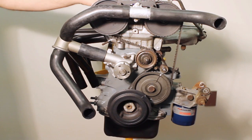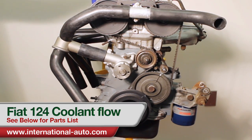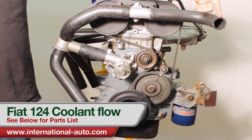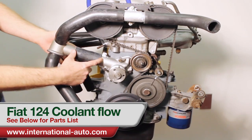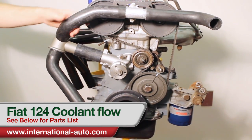This is the Fiat 124 motor and we're working with the thermostat and hose arrangement. This is your top hose — it goes back to the radiator. This is how the water returns back to the radiator to get cool, and then this would be the lower hose where it comes back up to the thermostat. This short little hose here we call the water pump hose, and then this one is the thermostat to head hose.